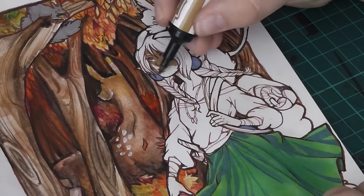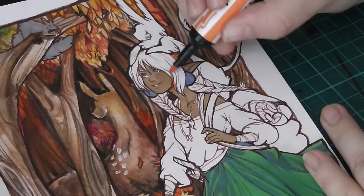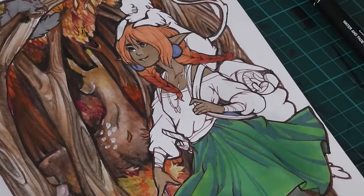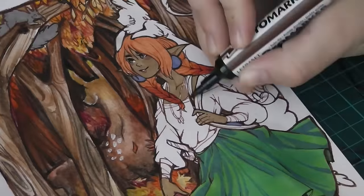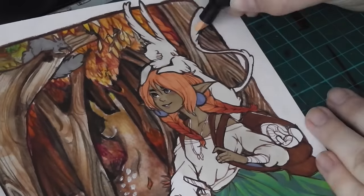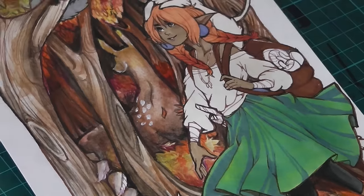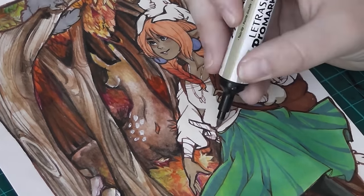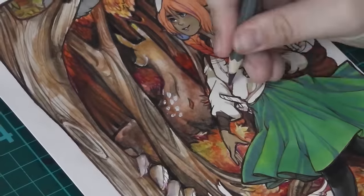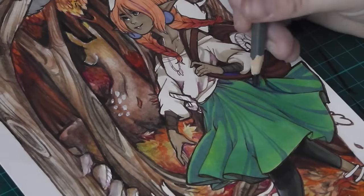Have you guys ever done storybook illustrations? I really really want to do a children's storybook — it's something I've wanted to do for quite a while. I would love to create a story with these characters where they are almost like a family of hunters who all hunt different things for their village. I've been out of university for four years now and I'd really like to get back to this sort of thing, because I enjoy having a story behind an illustration.